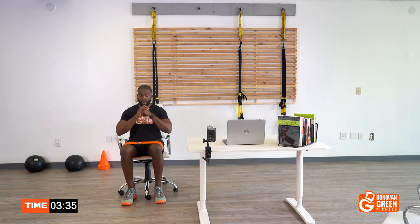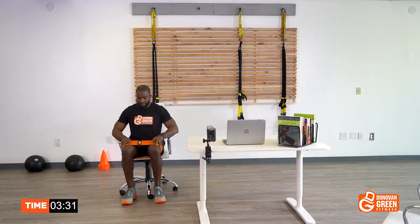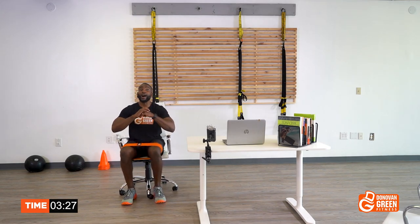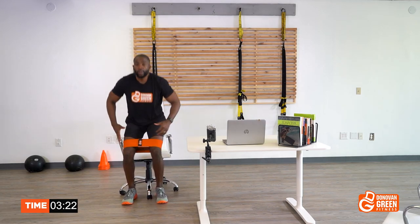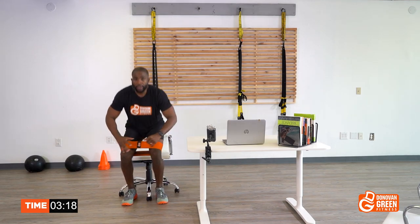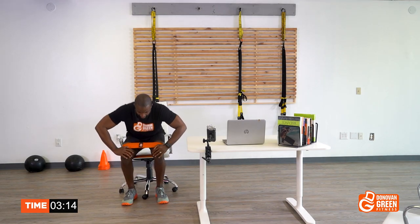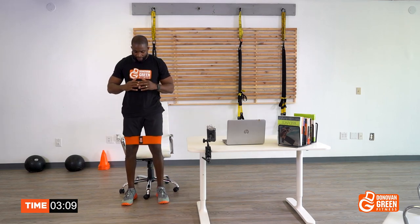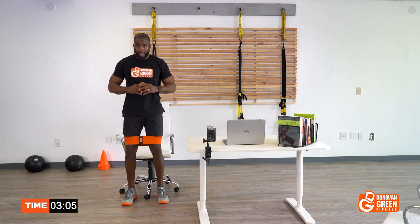Here we go — one. Look through your legs every time you sit. Two — make sure the chair hasn't moved. Three — get a good squeeze on the butt. Four — when I sit down I'm pointing the knees out. Five — because I want to work that inner thigh. Six. Seven — don't forget to keep an eye on that chair. Eight.